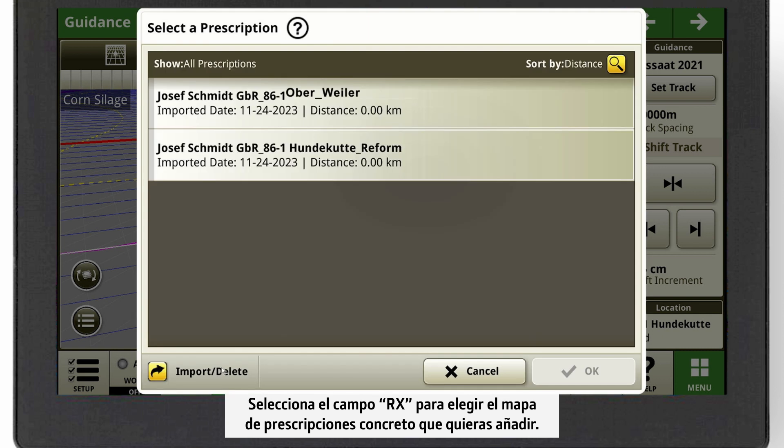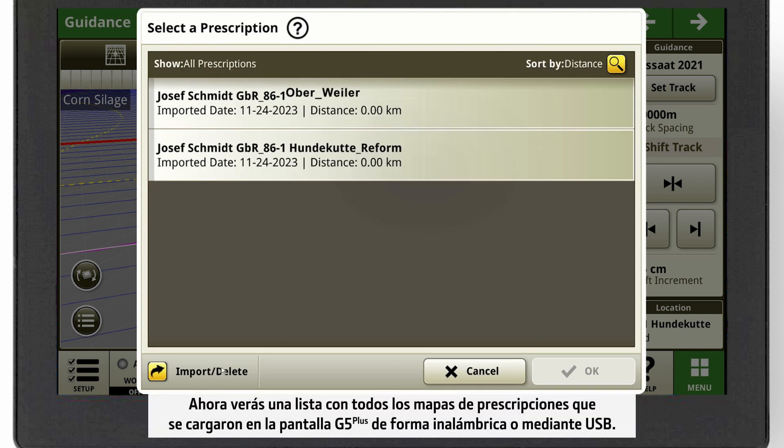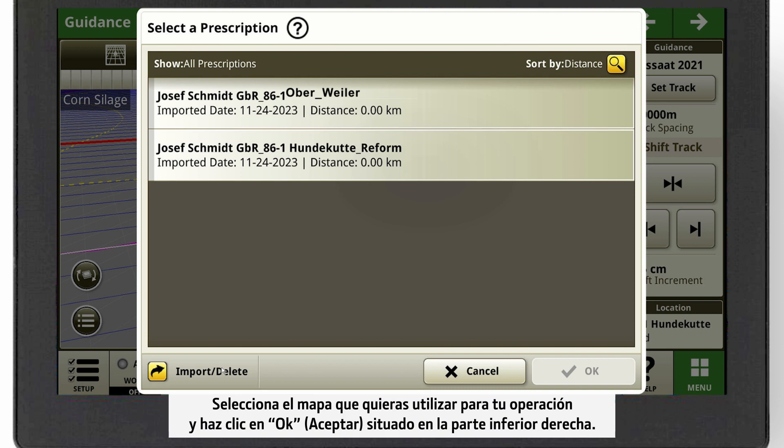Now you need to enter the activation code received from your dealer. By accepting the arrow button, you have activated SF RTK and will see the information that the license validation was successful.